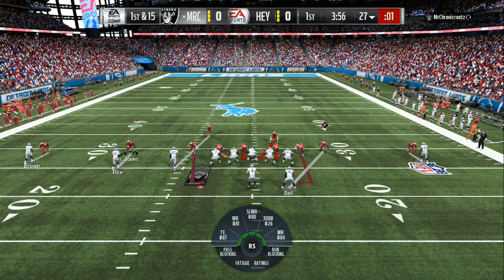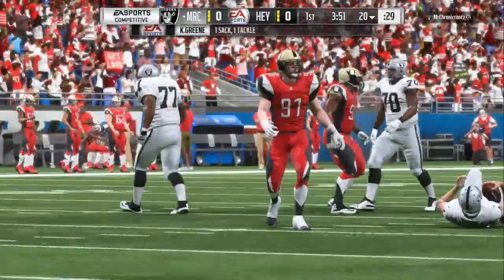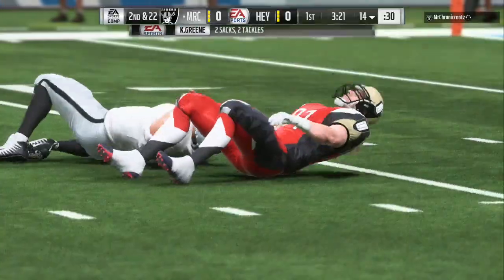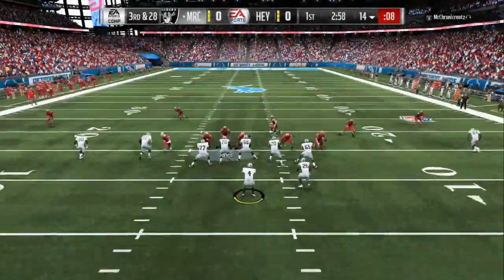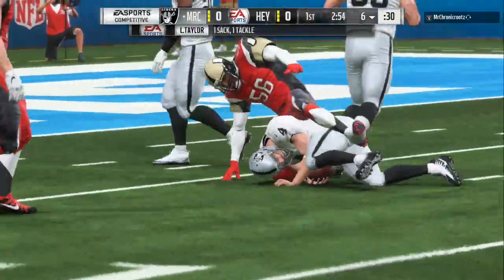It's your boy Fat Dollars bringing you some more fire Madden 19 tips. The new patch was just released today and I'm showcasing what's about to be updated in the ebook. If you got the defensive ebook, be patient and be ready for the two-play setup.